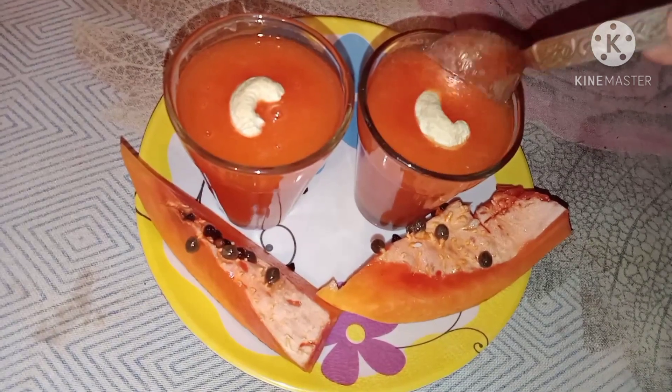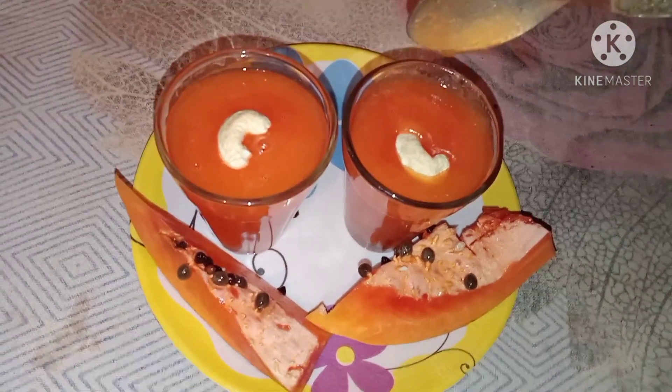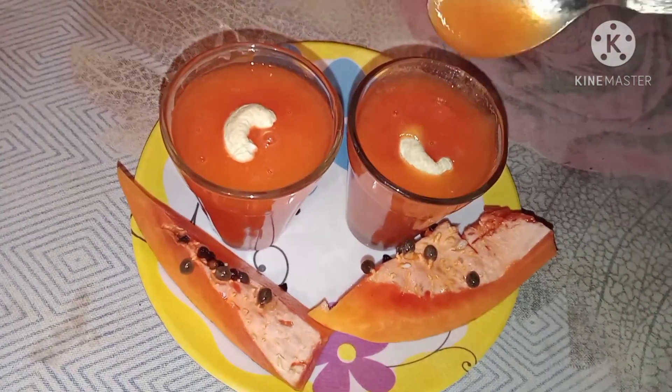Hi friends! I am going to give you a recipe for Popeye honey juice.